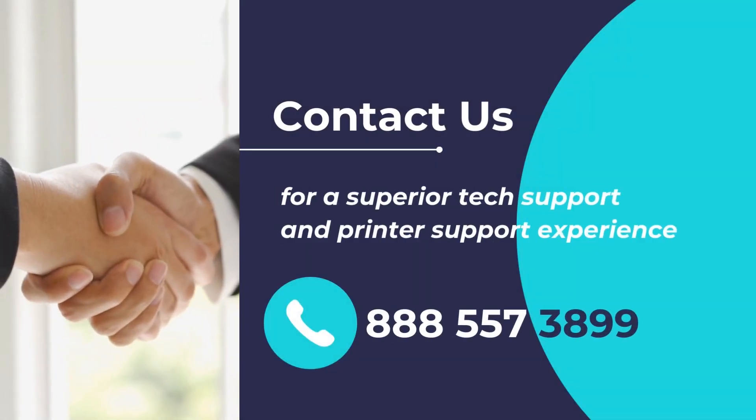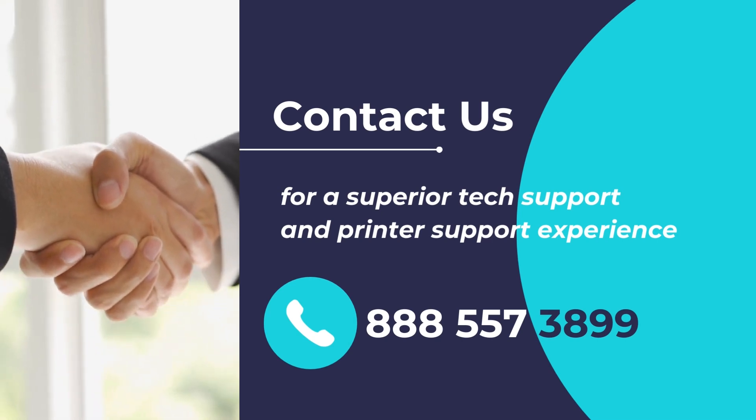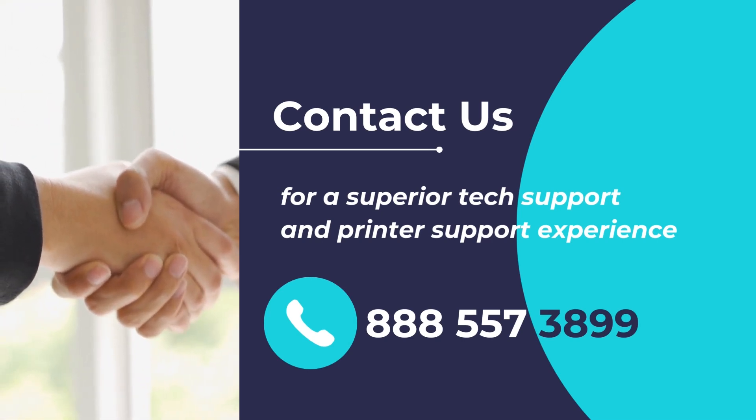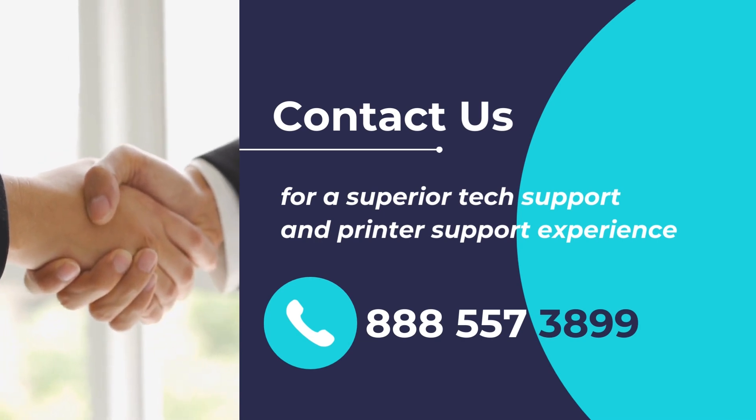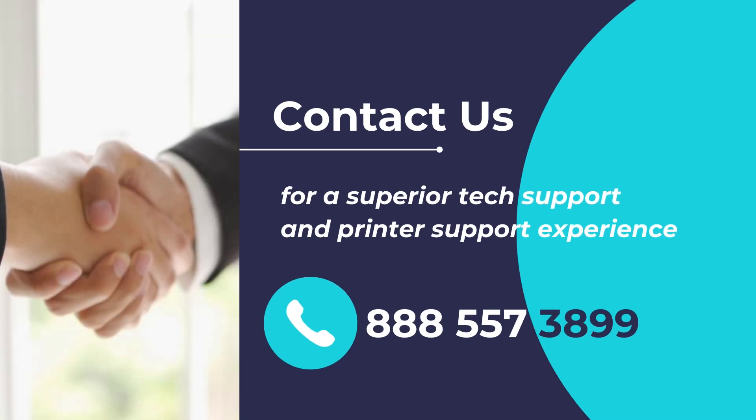Do you have any printer support requirements or want to get assistance in fixing your printer or scanner? Experience superior tech support for any device, any issue, anywhere. Please feel free to contact us at 888-557-3899. We will be delighted to assist you.